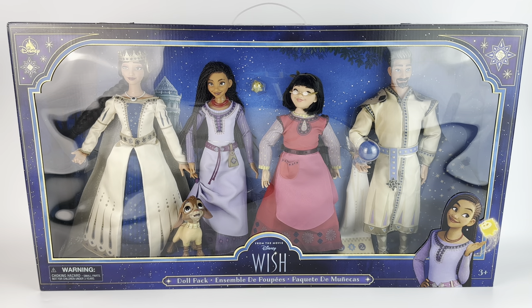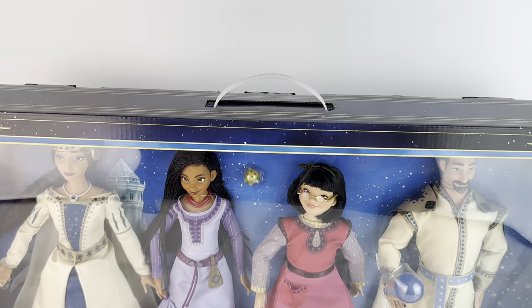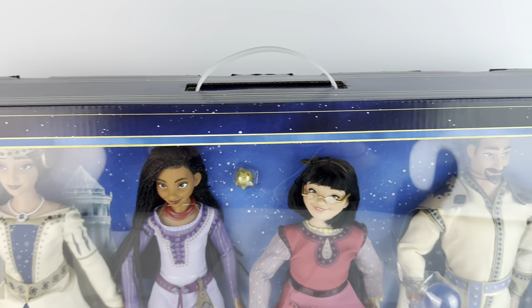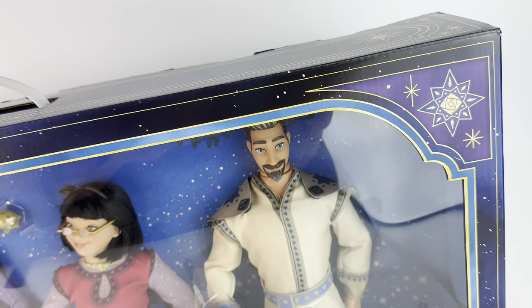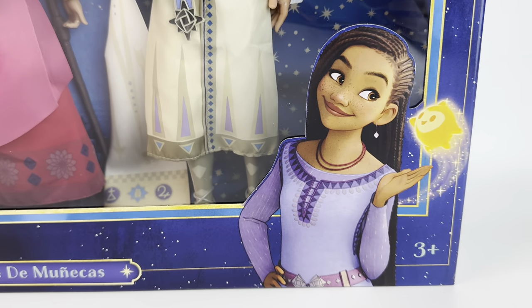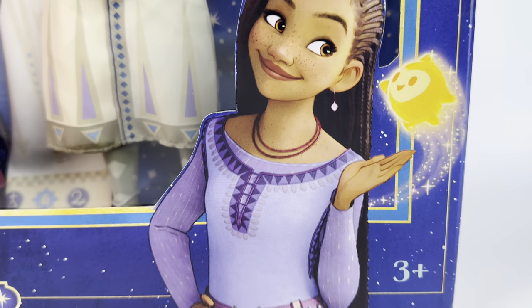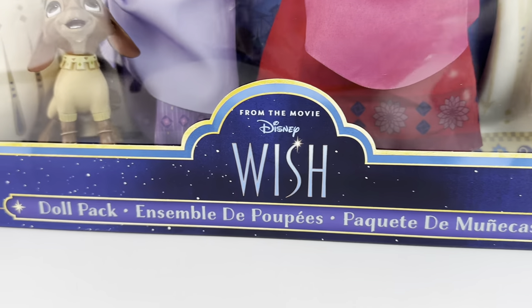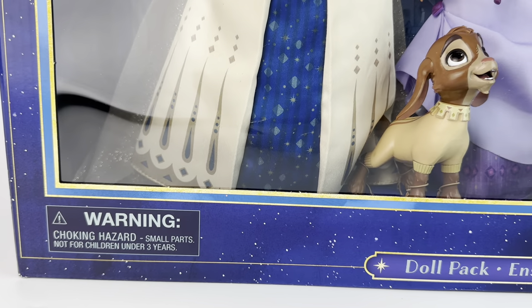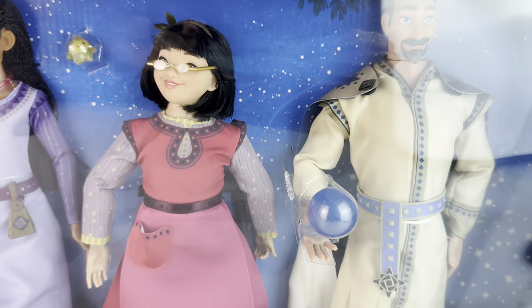Here we have the box and it's beautiful. It's humongous and heavy, so keep that in mind. It has a handle for you to carry it. On this side, we have a little symbol with the Disney logo and little sparkles and stars. On the bottom, we have a picture of Asha herself with the star, and she is beautiful. It's for ages three and up. It says Wish Doll Pack.